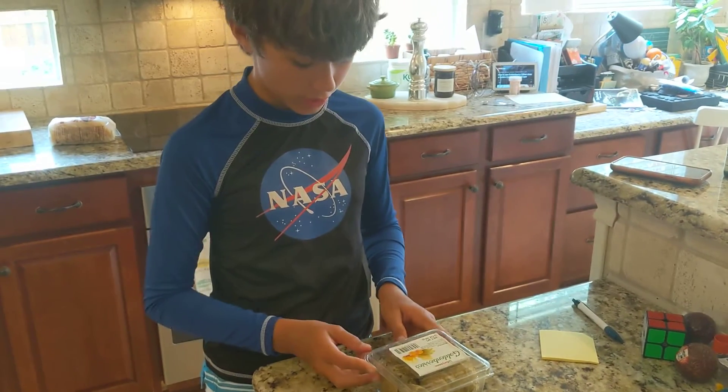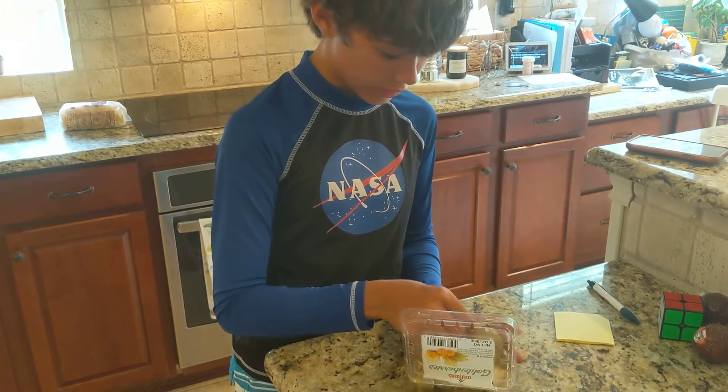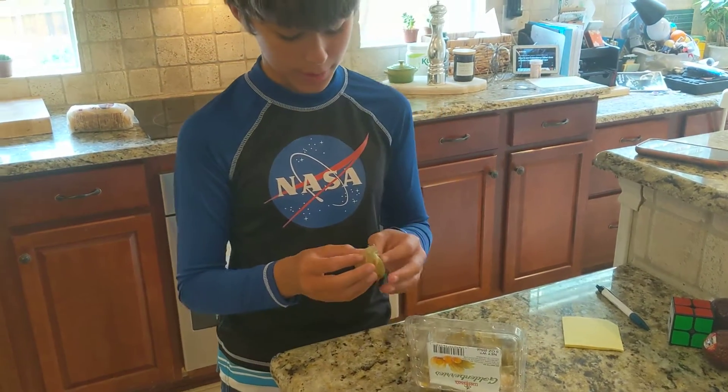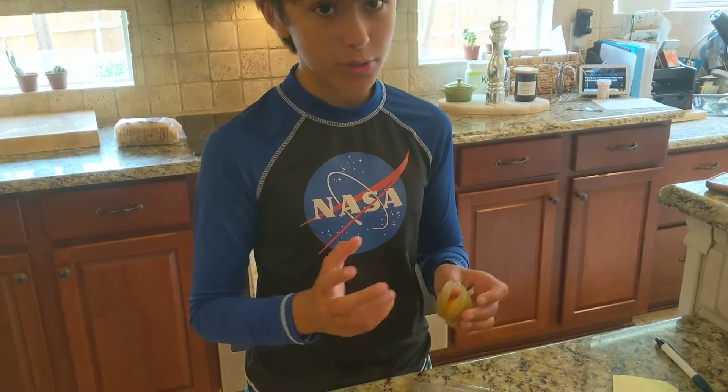I looked up a video on how to eat them and you just take it out of this little papery casing and pop them in your mouth. You don't even have to wash them because you're in the casing, but I'm still gonna wash them.